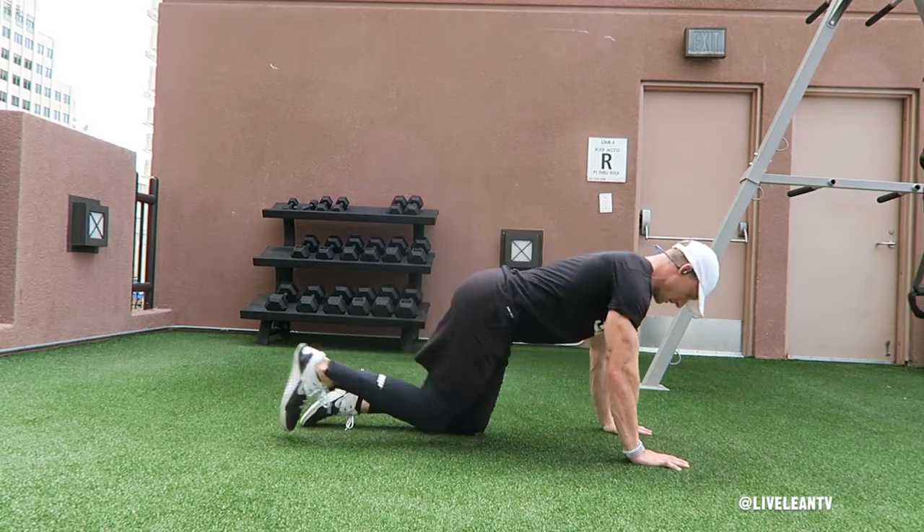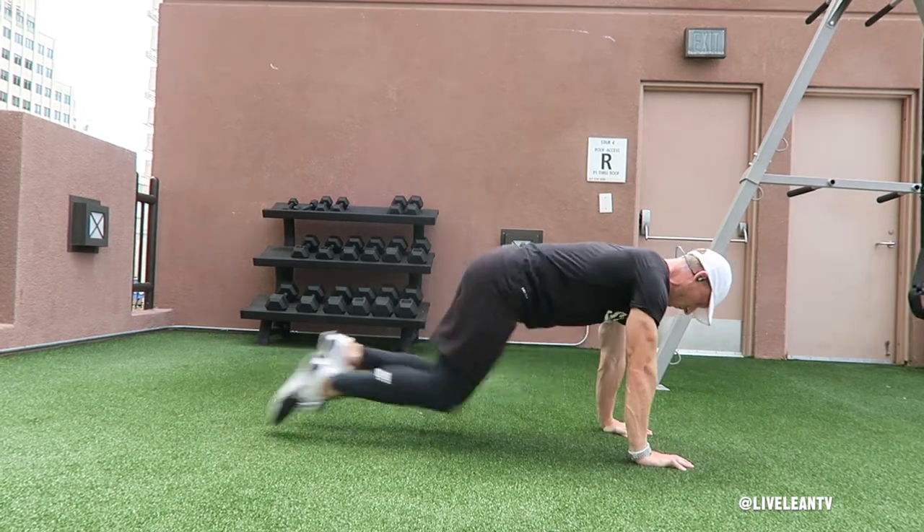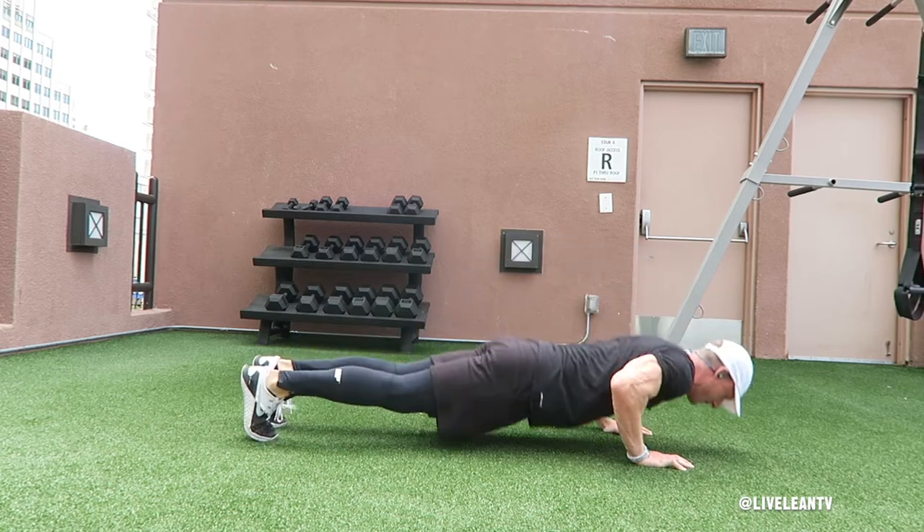To get started, get into a push-up position by placing your hands shoulder-width apart, then bend your elbows to lower your chest to just a few inches off the floor, keeping your body straight as a board. Press the floor away from you to get back to the top of the push-up.